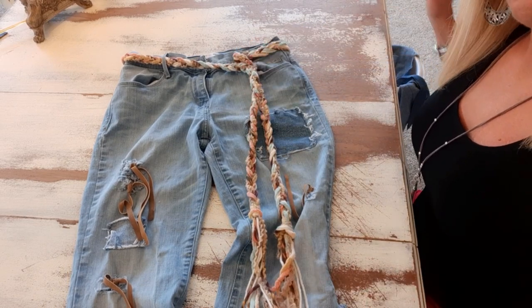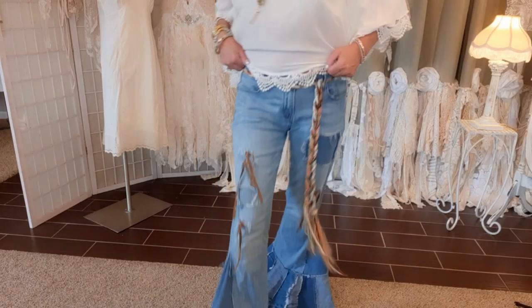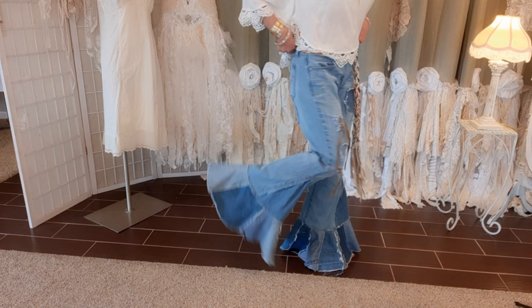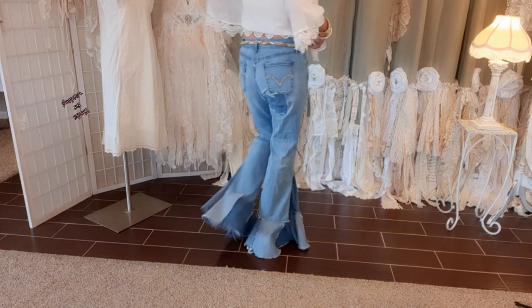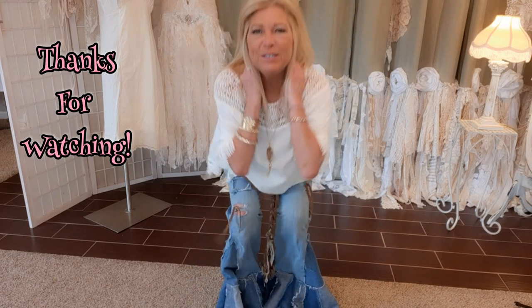Okay so here they are — thank you so much for watching!